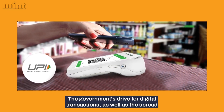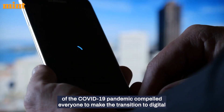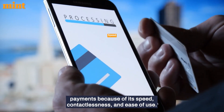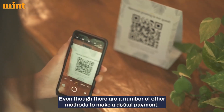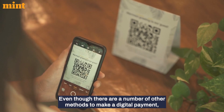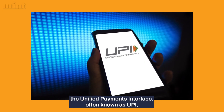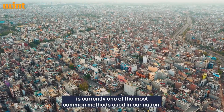The government's drive for digital transactions, as well as the spread of the COVID-19 pandemic, compelled everyone to make the transition to digital payments because of its speed, contactlessness, and ease of use. The Unified Payments Interface, often known as UPI, is currently one of the most common methods used in our nation.